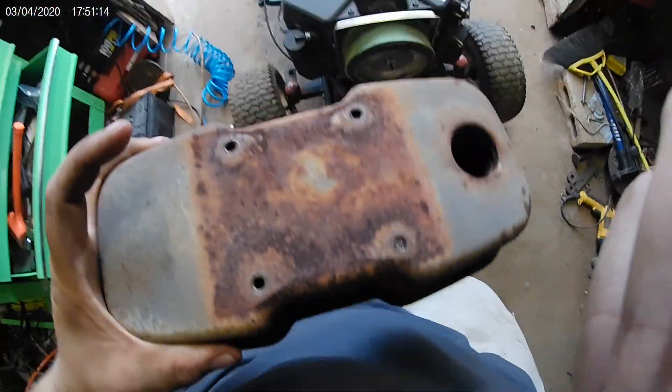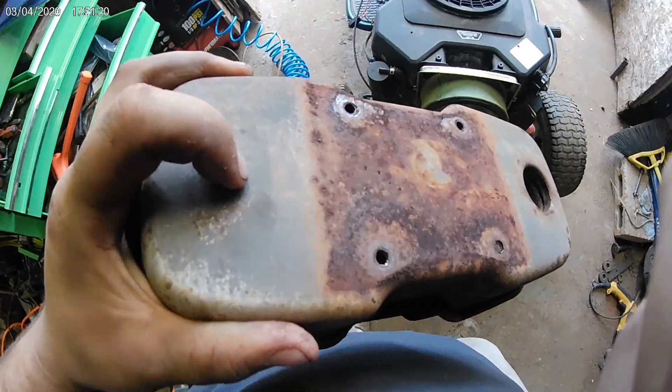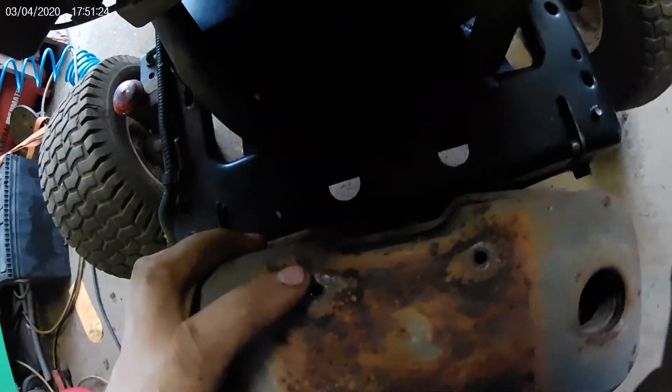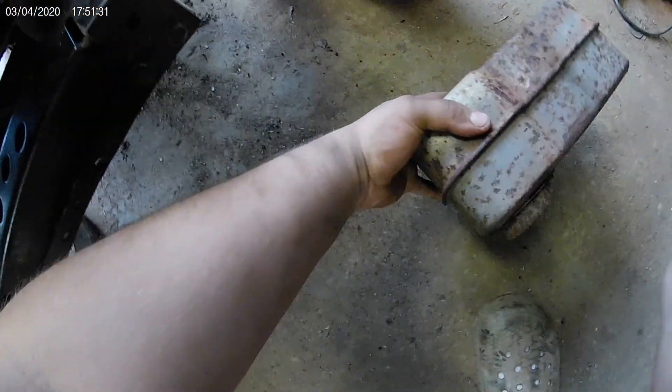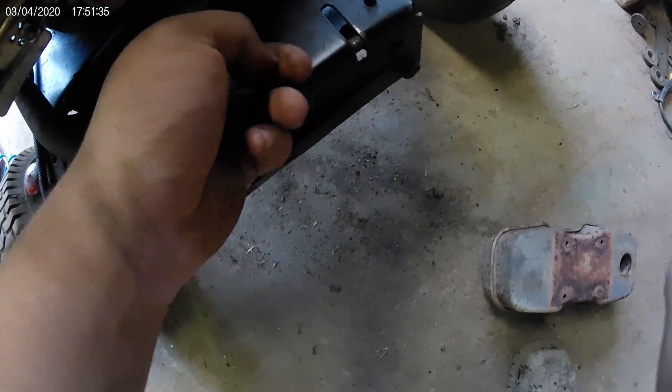Here's the old muffler right here off of it. So I'm going to try to cut a hole right here in it and stick it up in here. I'm sure it will fit — I've just got to get the mounting side right on this side of it.